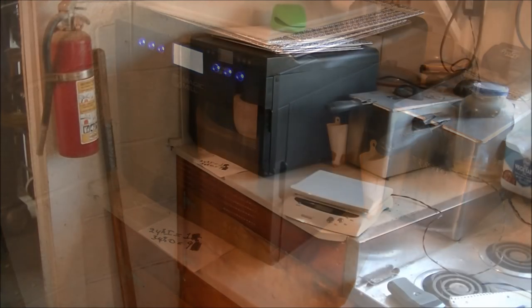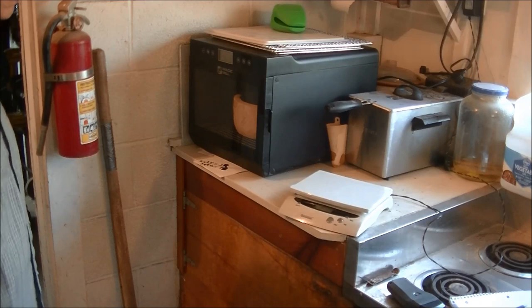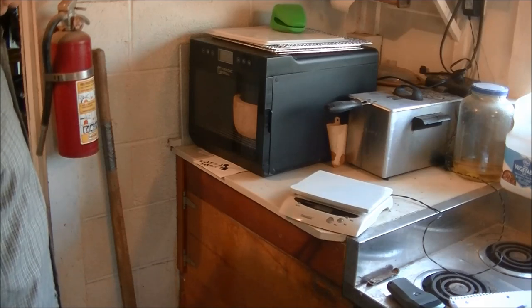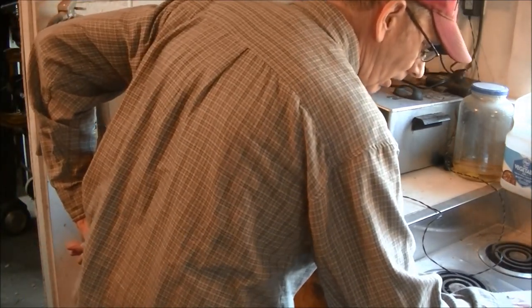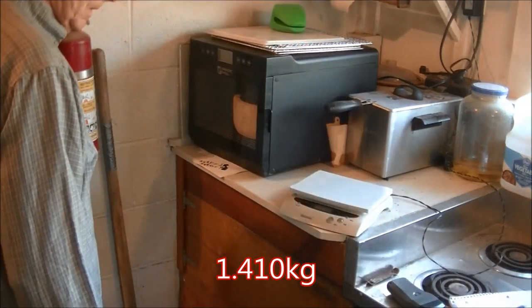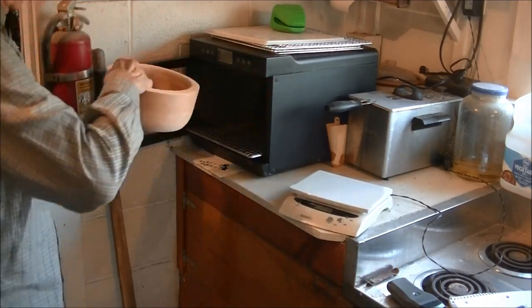Alright, we'll check it tomorrow. It's actually the next afternoon — I had to go to a sad occasion this morning. The circle of life continues. Anyway, I have not opened it — I peeked through the glass but haven't opened it. It's been in there for 18 hours at 115 degrees. Here we go.